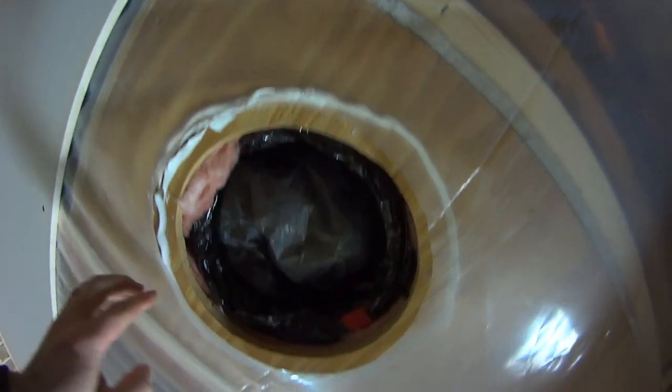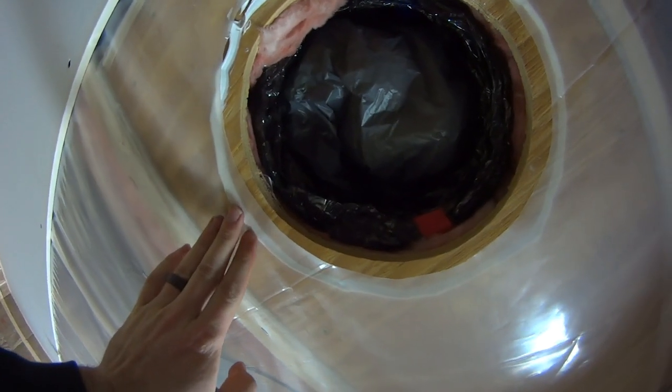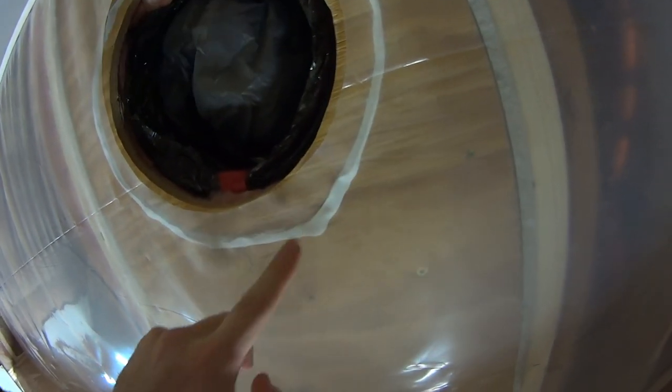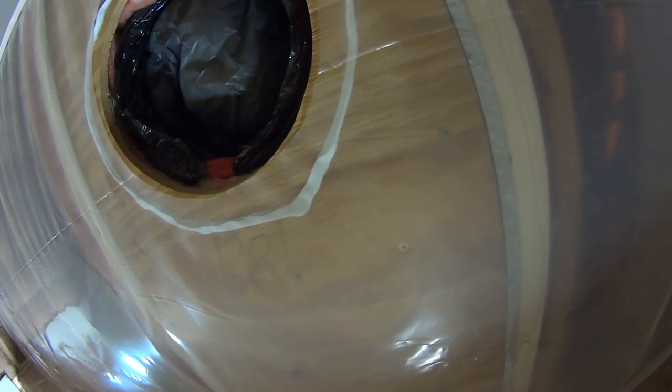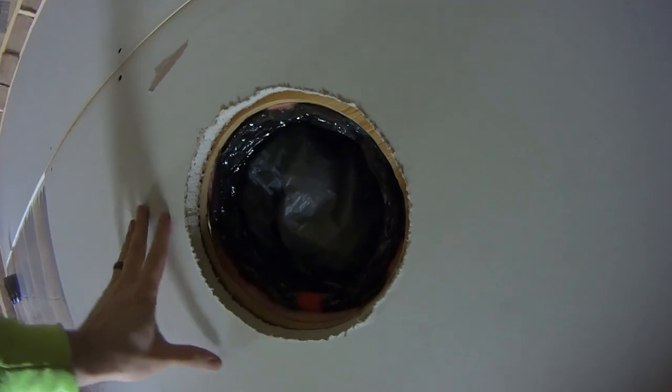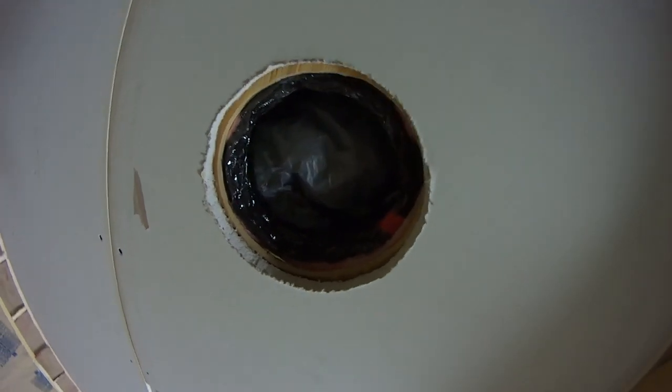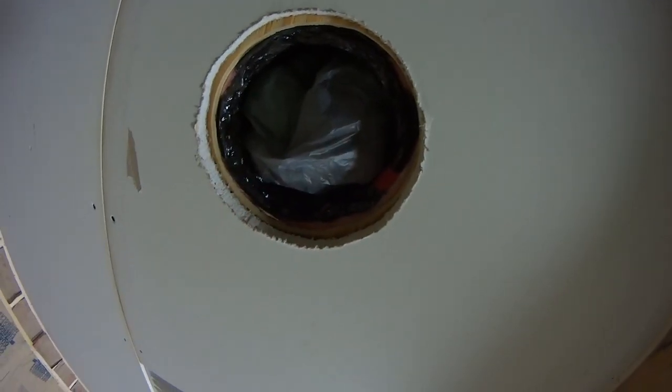There you go — that's actually underneath the plastic, so you can see we have a seal from the wood to the plastic and then from the plastic to the bottom of the drywall. This is what it looks like now that all the drywall is up here. It's been caulked. I haven't actually screwed everything in — I just put screws on the outside — but this is what it looks like.